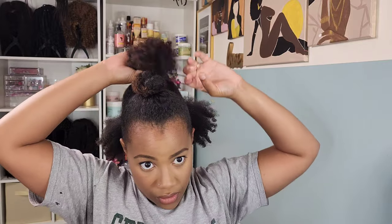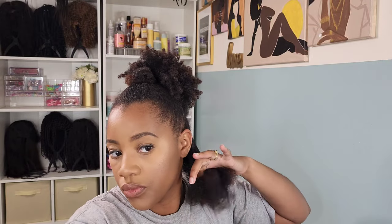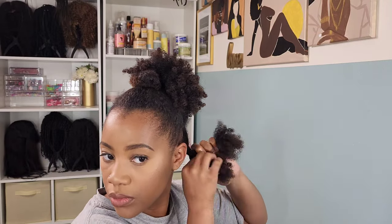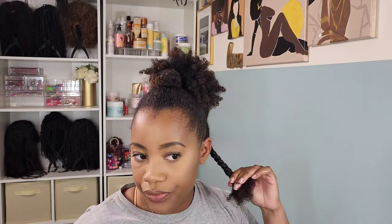Now moving on to the back of the head because we can't just let that afro puff back there just hang out. I'm sectioning her off and putting her into five jumbo twists. I just added some water and smoothed her out — she still had product in her from the twist out, so she won't dry or anything like that. I just added some water to help with detangling, and I'm just twisting it right on up. I secured it with some rubber bands so my twists won't come undone, and then we're gonna pull all those twists into one ponytail.